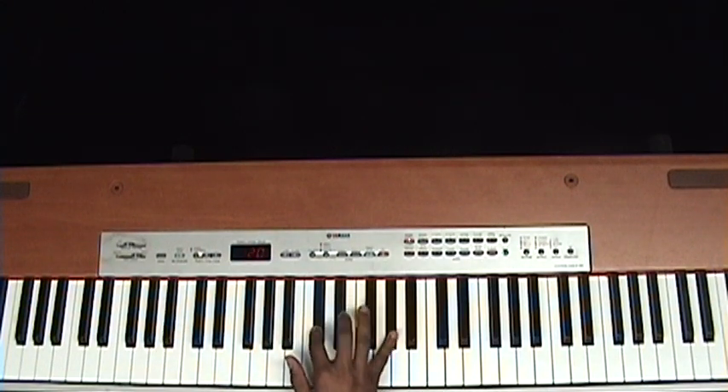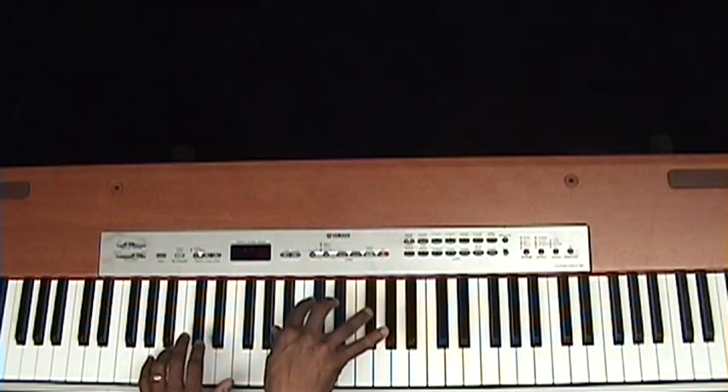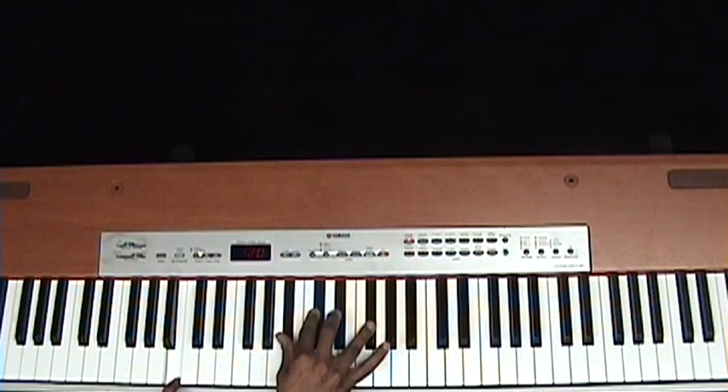Then D-flat, E-flat, F, A-flat chord on F-sharp. F-sharp, E-flat, C-sharp, B-flat, B in the bass.